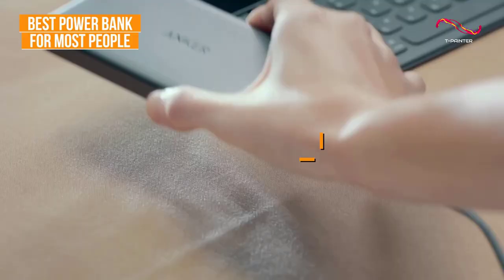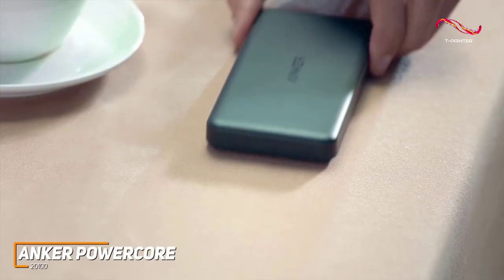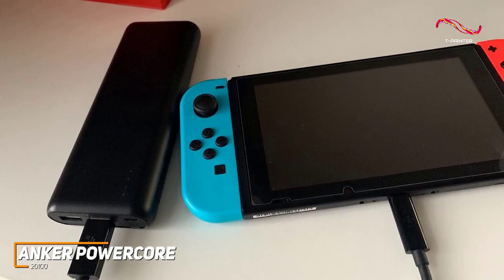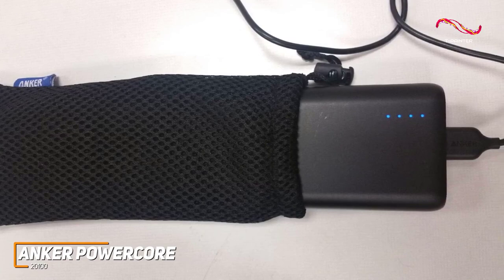The Anker PowerCore is a surprisingly high-capacity power bank that comes with a slim line and compact design, two ports to charge multiple devices at the same time, and enough power to recharge modern smartphones several times per charge. It has a reasonably lightweight and portable design considering its impressive battery capacity, and it has rounded edges that make it comfortable to carry around or hold over long periods.